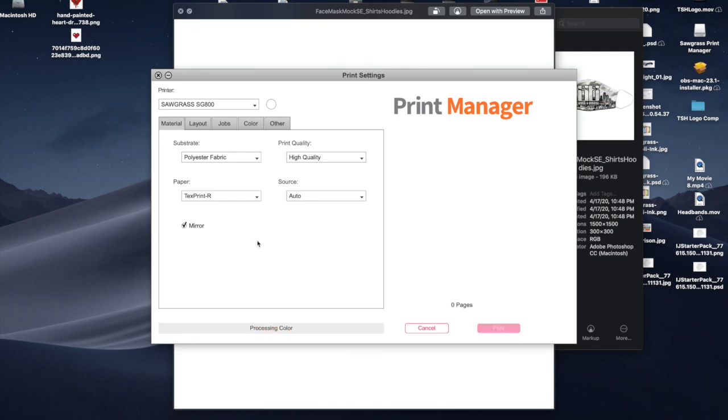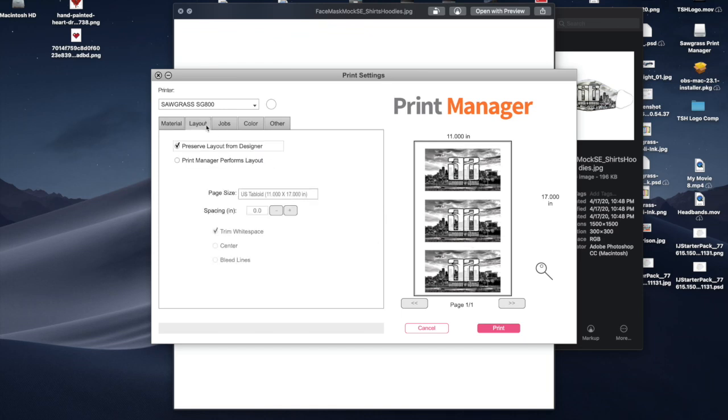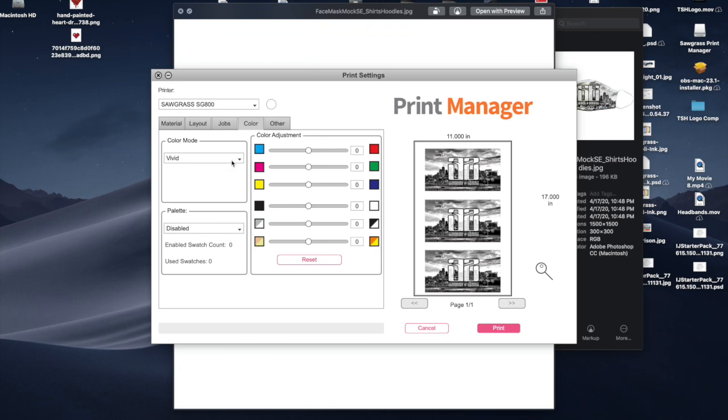Now I'm going to the Sawgrass Creative Studio Manager, open a local file, navigate to SE Shirts and Hoodies > mask JPEG, and open it up. I'll check my settings — I go to Layout to make sure everything is fine. I like to print on Vivid, but since this design has no color I'm going to switch to Grayscale so it only uses black ink. Then I press Print.